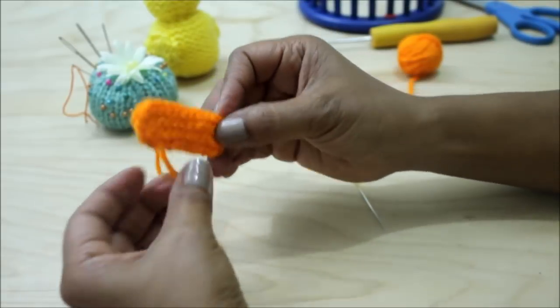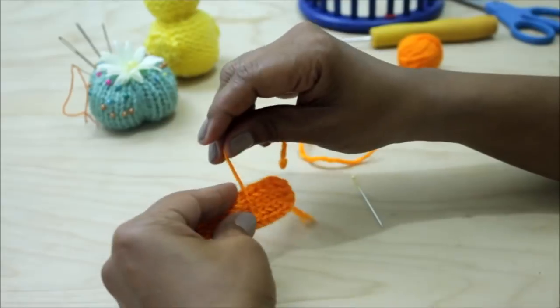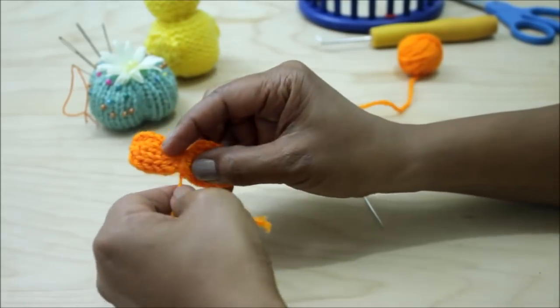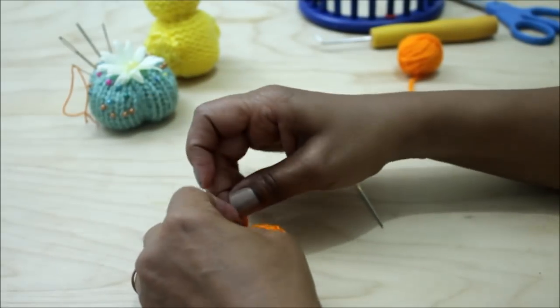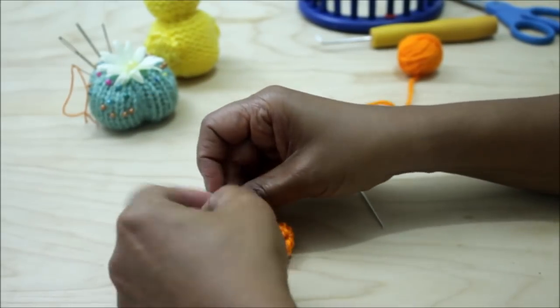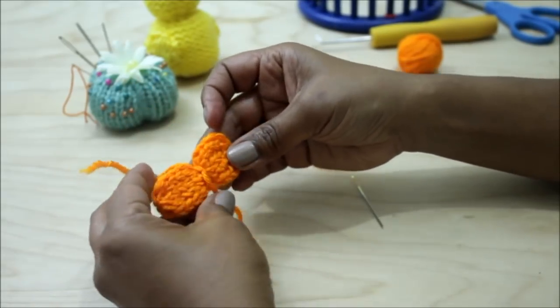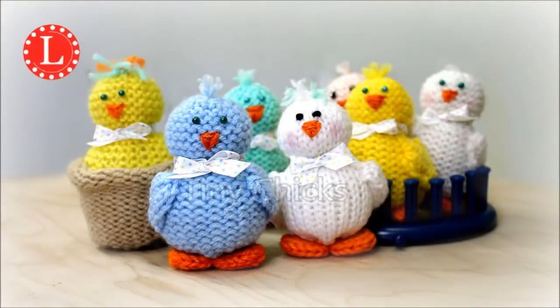Flatten it out so it's nice and neat, then wrap your string twice and tighten it nice. Then make a knot. That's all there is to it — there you have it! Your cute little tiny bow that you can place on baby shoes, baby hats, or tiny chicks.